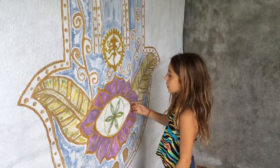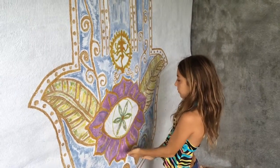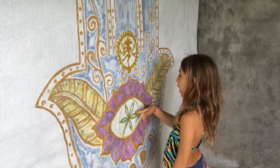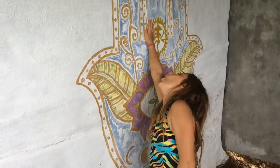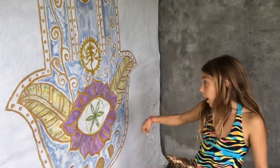This is a beautiful flower in the hand. It's holding the flower with the flower in it and then another flower in it. Flower, flower, flower.